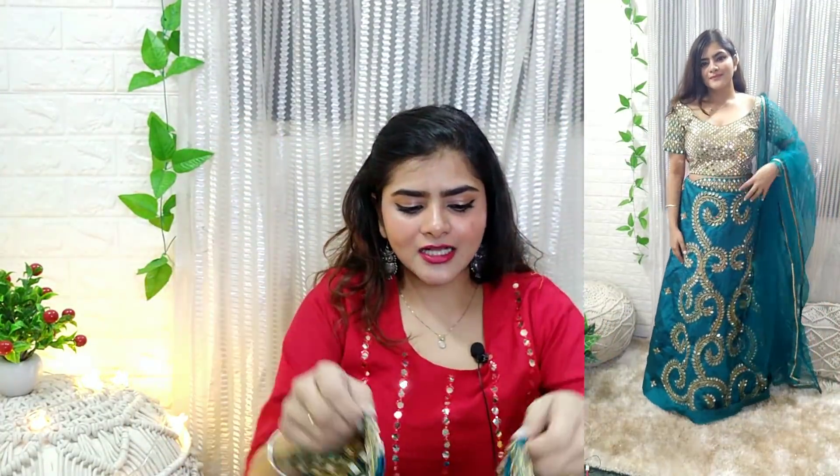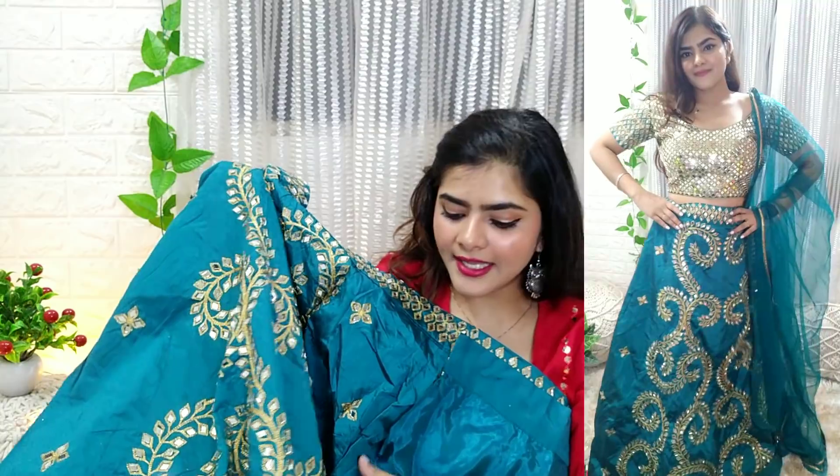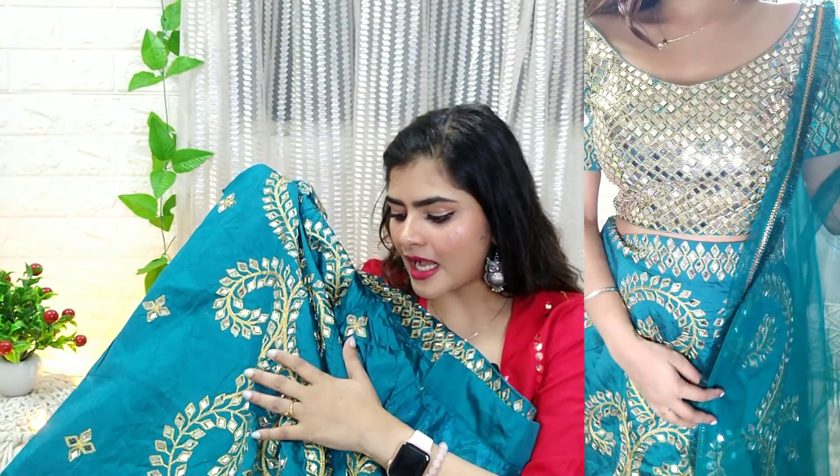This is the choli. If you take this lehenga, you can also wear this choli with other plain blouses. You will get the lehenga on silk material. This is the same mirror work throughout. This is a real mirror work lehenga choli set — it is a lot heavier.